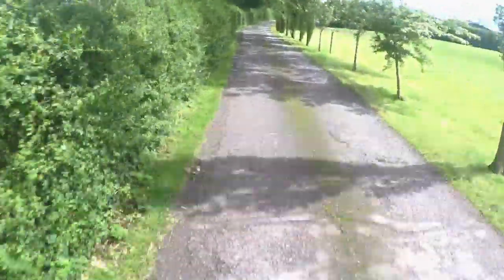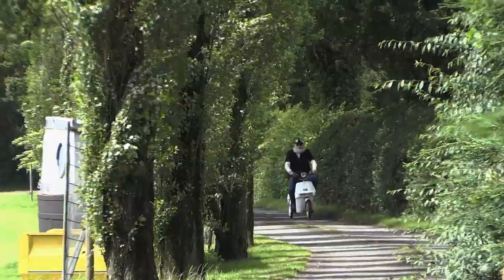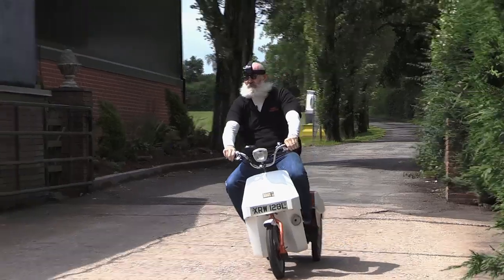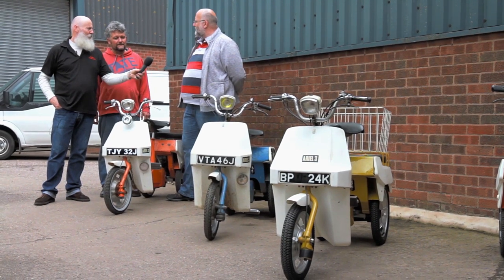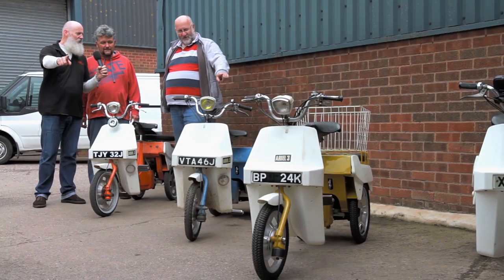How many of these did they make? We think about four and a half thousand, from around 1970 to '72 or '73. A few went abroad — there are some in Australia, a couple of YouTube videos, and I think I've seen one photograph from a guy in America. BSA blamed the Aerial Three for the downfall of their entire business, but I think they were already at the wall — they just needed something to point at.